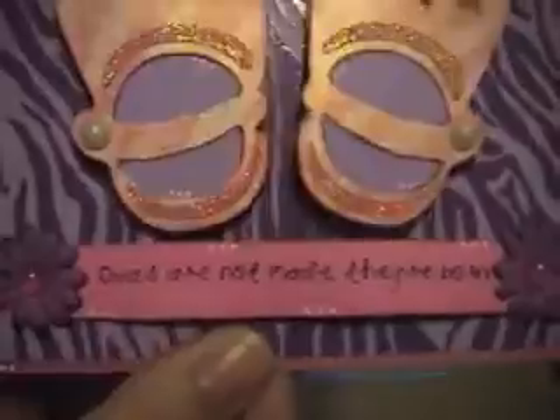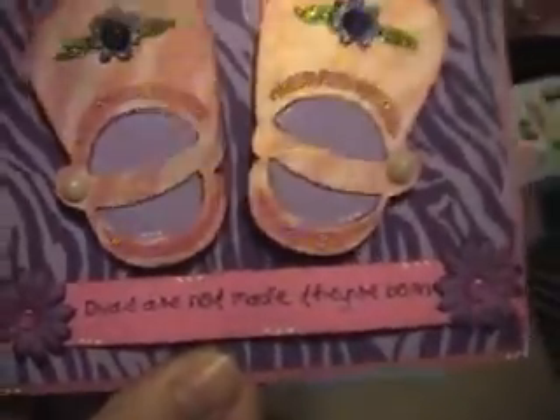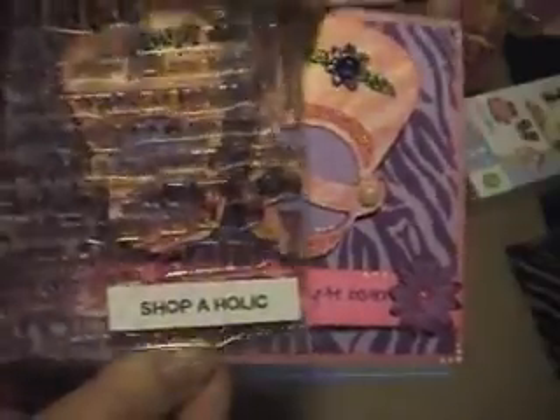And then for the saying, 'Divas are not made, they're born,' is from another one of her sets, and it's all about shopping, and purses, and shoes, and everything, and it's the Shopaholic set.